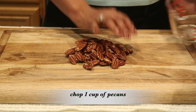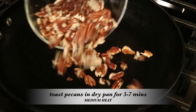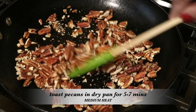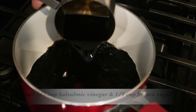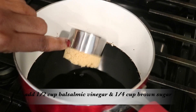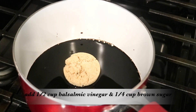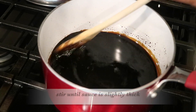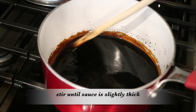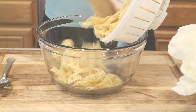This pasta salad has a lot of holiday flavors. I'm going to rough chop about a cup of pecans, put them in a dry pan, and toast them for five to seven minutes. For the dressing, I'm reducing half a cup of balsamic vinegar with a quarter cup of brown sugar, constantly stirring until it thickens slightly — just enough to coat the spoon.